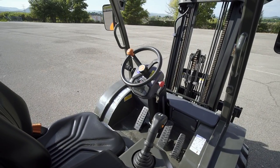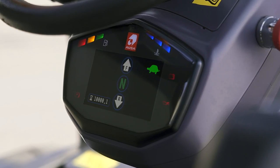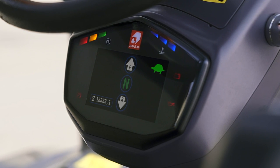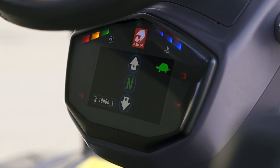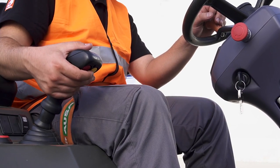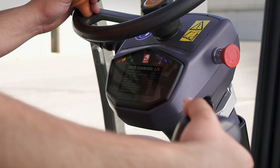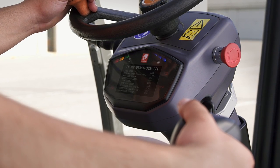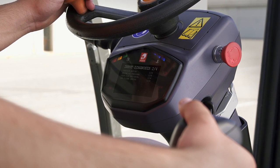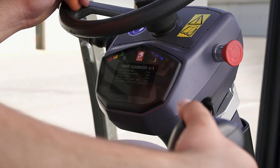AUSA has installed a new digital display in the operator's position, which, as well as showing all basic information such as gear or fluid levels, also has a self-diagnosis mode, which can be easily accessed by simply starting the forklift and pressing a button on the joystick. From here, the operator can check any error codes and inform the technical service so that when they visit the machine on-site, they can perform the necessary tasks quickly.